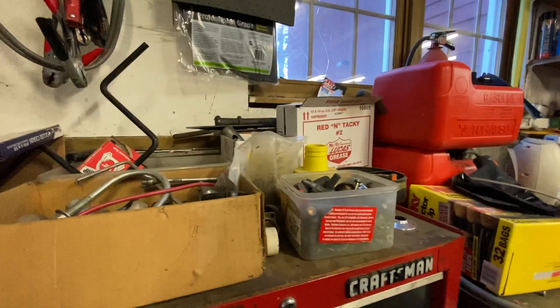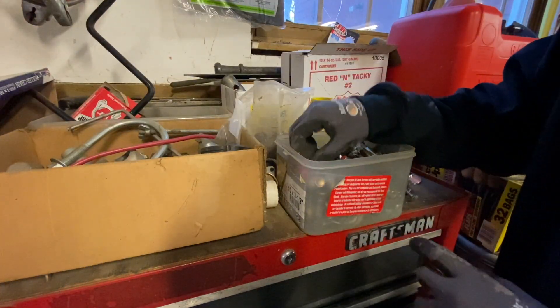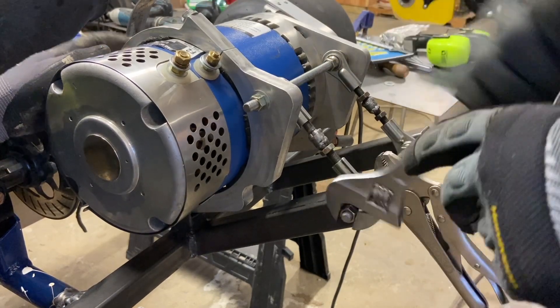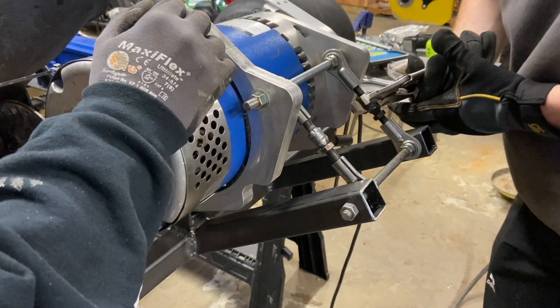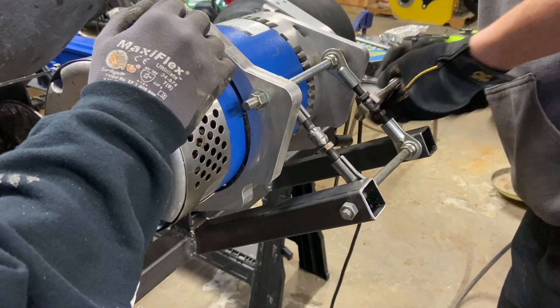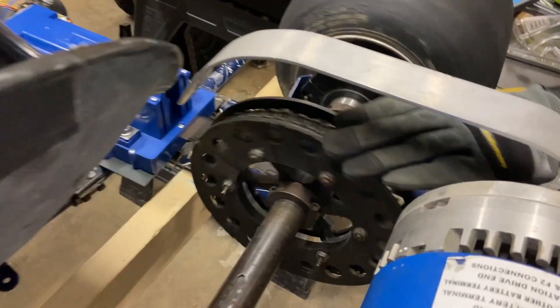All right guys, welcome to the first part in the series of me finding stuff in this bolt bin. If you just ignore the noise, it sounds fine. All right, let's get the viewers a little action shot.